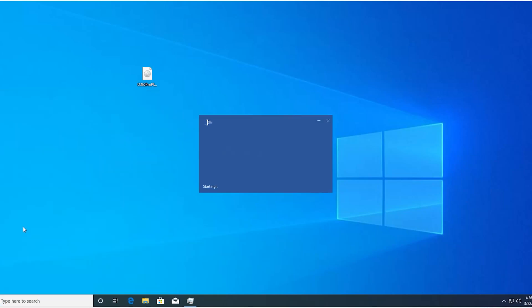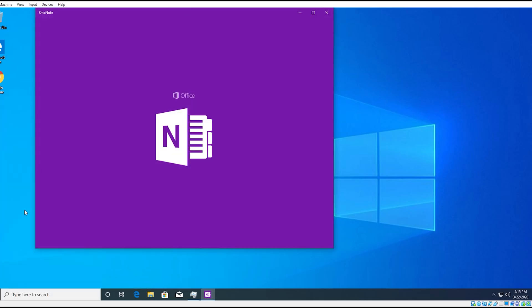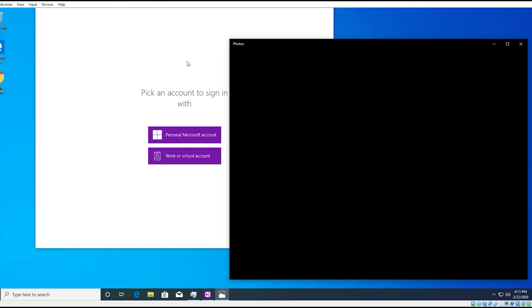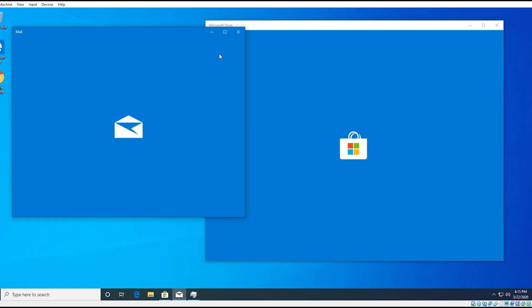Opening Word for the first time only takes four seconds on the Kingdian SSD, 3.2 seconds on the 660p, and 15 seconds on the hard drive. It's a similar story for other apps — the Kingdian and the 660p SSD are comparable in performance, while the hard drive struggles in every single app. Even the weather app takes forever to open.